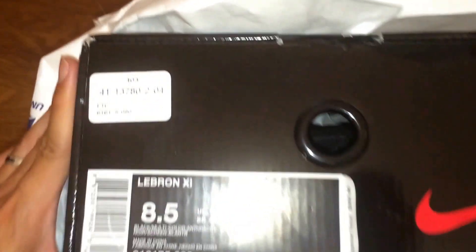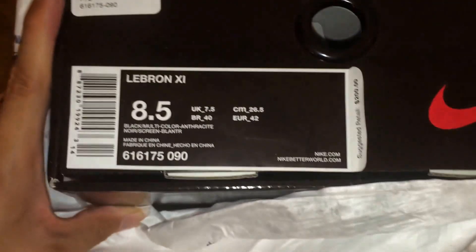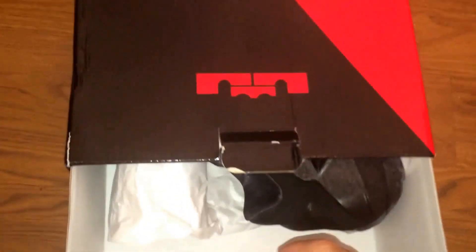I don't know if you can see it, but it's a Foot Locker box. Color is black anthracite. You can tell from what it is already from the box — LeBron. This is the LeBron. Let Them Black Out.